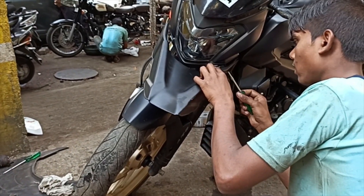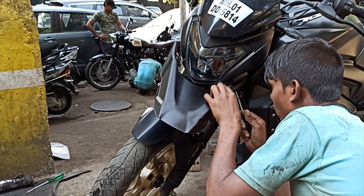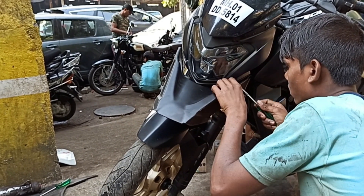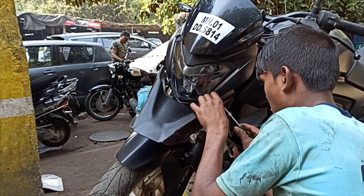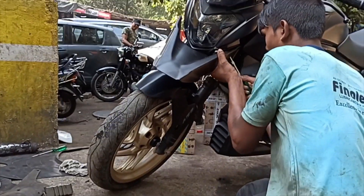This is the front fender for the Dominar. I got it from Amazon — it's a direct fit, no problem at all. I'm thinking about whether it'll stick out of the mudguard or not.